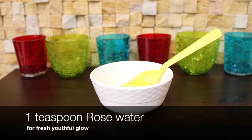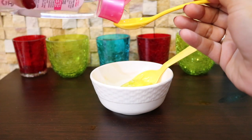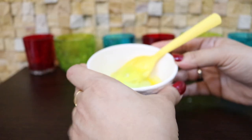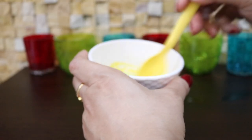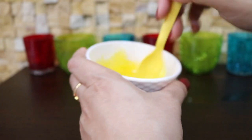Finally, I'm going to add one teaspoon of rose water. Rose water keeps skin fresh and youthful. Now mix it well to get a cream-like consistency — you have to mix really well.